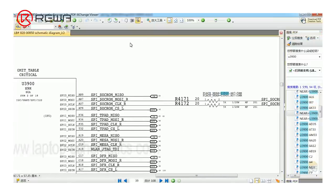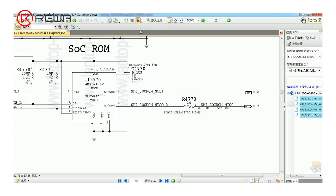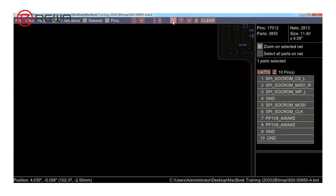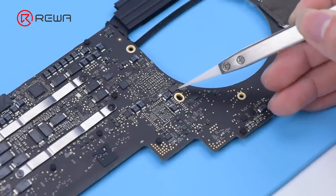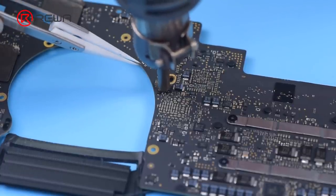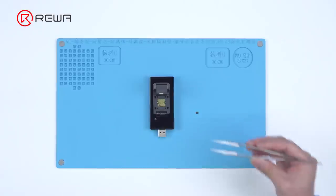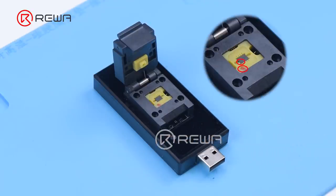Copy signal SPI-SKROM to find SOKROM; the location name is U4770. Find U4770 on the bitmap. Pin 1 of the chip must align with the red dot on the tool.